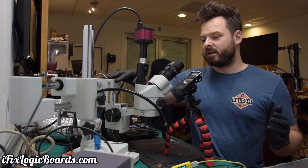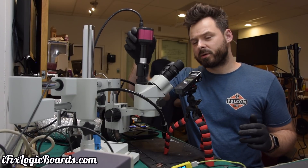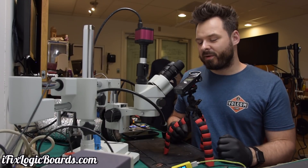News number one: I got a new microscope that's semi-focal, which means I can actually record video and see through both eyepieces at the same time. This is going to greatly improve the soldering portions of the videos.